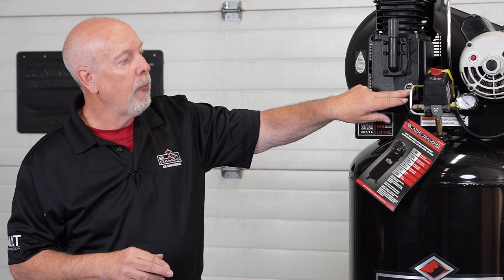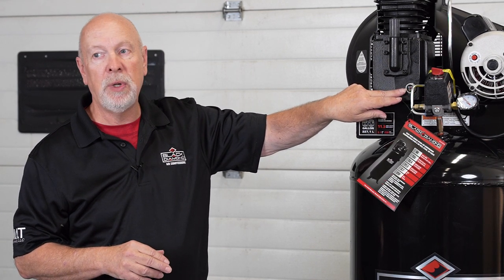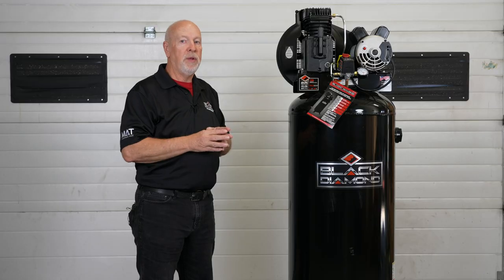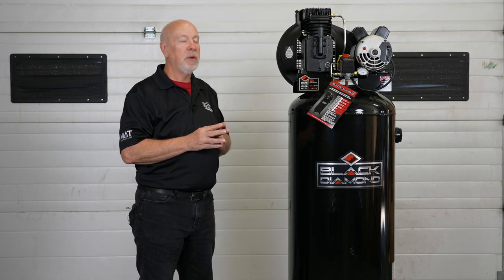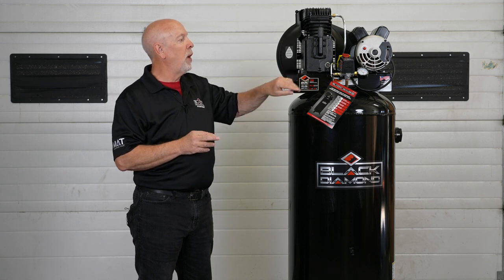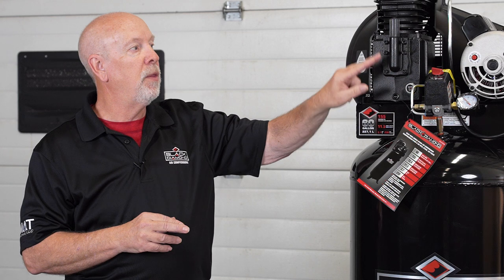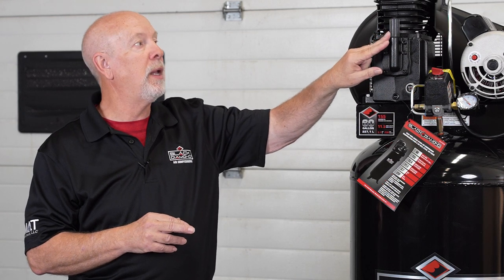Maintenance-wise, you basically just make sure before you start it up that the oil level is on top of that red dot on this easy-to-read oil level sight glass. Then you're ready to start it up and start using your air compressor. Every hundred hours, change the oil — this is your drain plug for changing your oil, this is your oil fill plug and your crankcase breather.